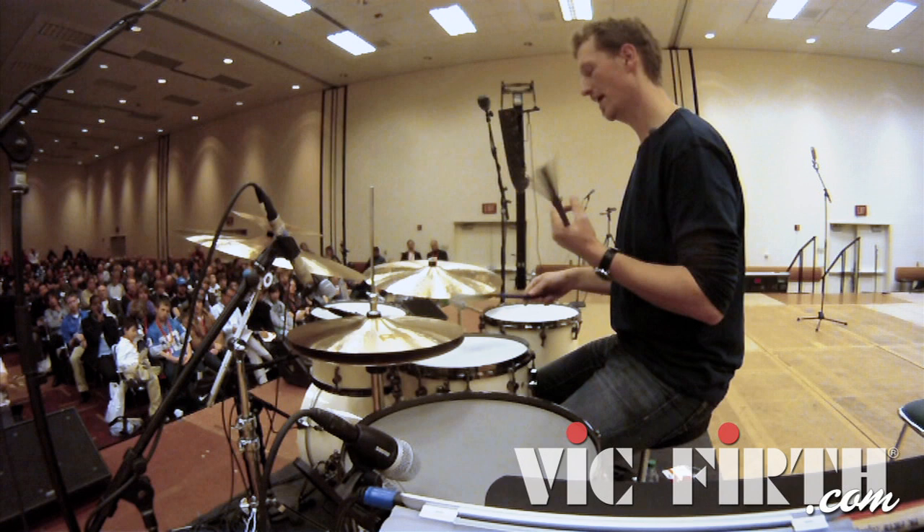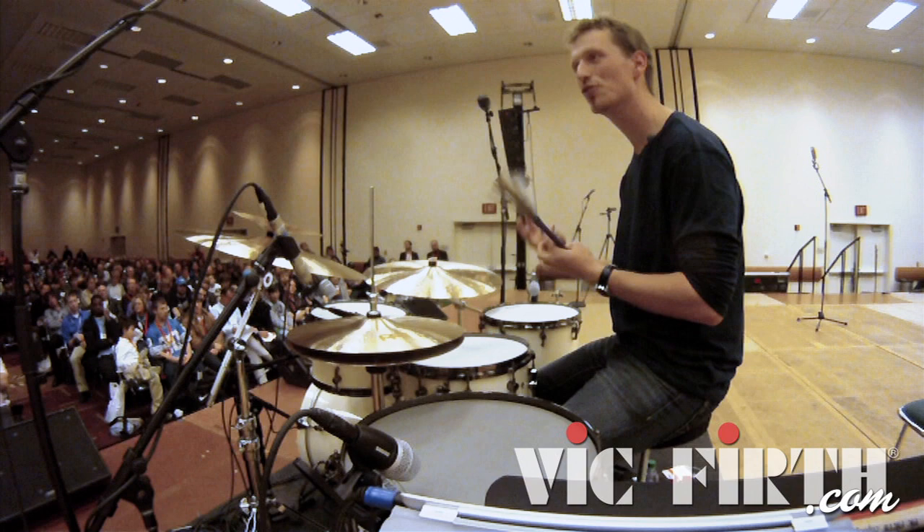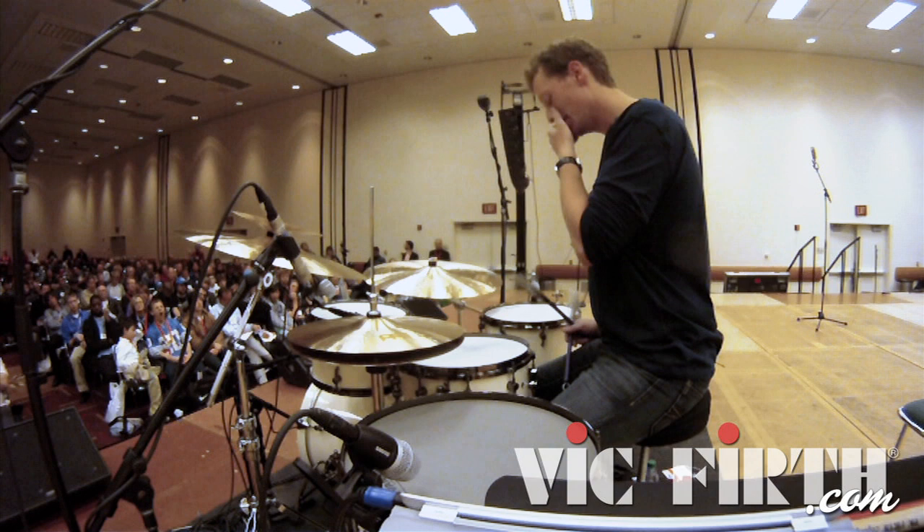The other way to play a vertical accent is swiping and hitting at the same time. It's more because Jeff Hamilton plays like that. So it's not too much a staccato sound and not too much a legato sound.